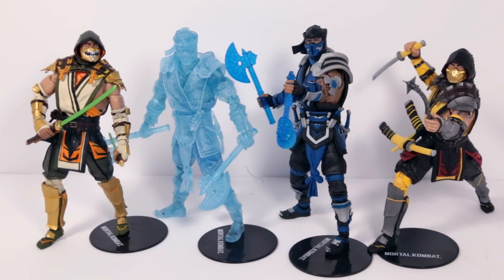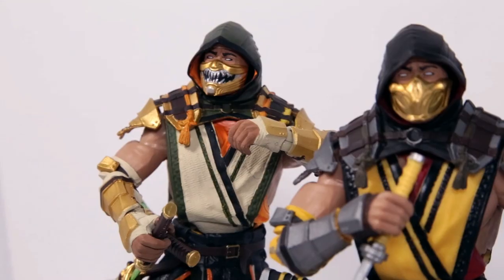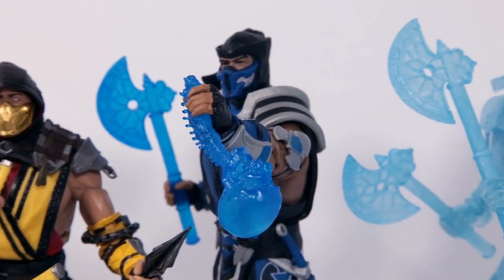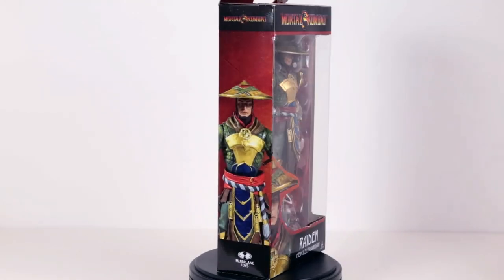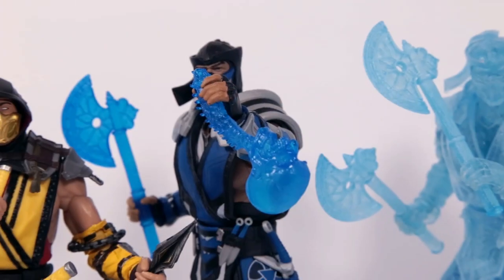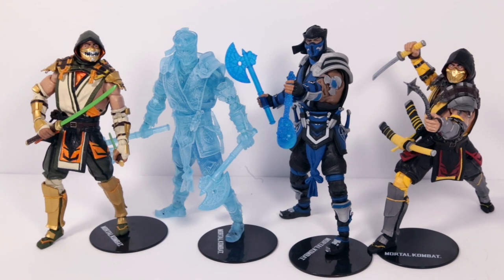My overall opinion on these figures is they're simply beautiful — everything about them from their sculpt down to all the detail, their articulation, the paint job, just every little nook and cranny is so perfect. I couldn't have asked for better Mortal Kombat figures. Leave it to McFarlane Toys to fulfill that dream of mine. I'm super pumped for the next wave — Johnny Cage and Raiden are available now in stores, and I'm really looking forward to Katana, one of my favorite fighters of all time. You get what you pay for, and that is a fully articulated action figure. Thank you so much for watching — if you like this video give it a like, comment, and subscribe, and don't forget to hit the notification bell.